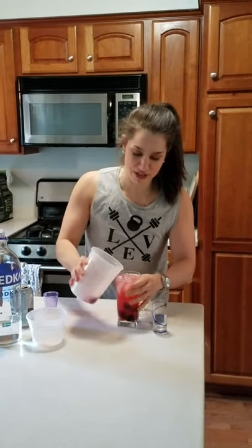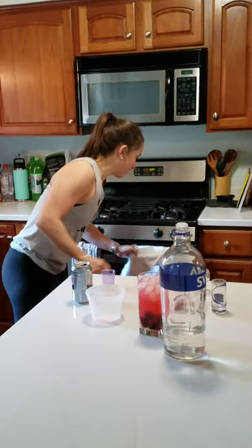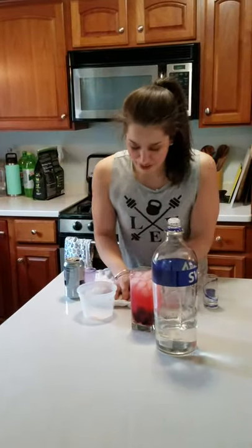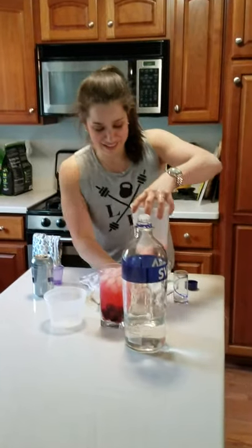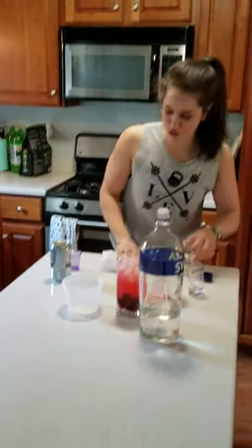Then we're going to pour the rest of our drink in. Mostly the grapefruit surprise is ready — hold on, you got to have a towel. Oh yeah, got to have a towel when you're making the grapefruit surprise.